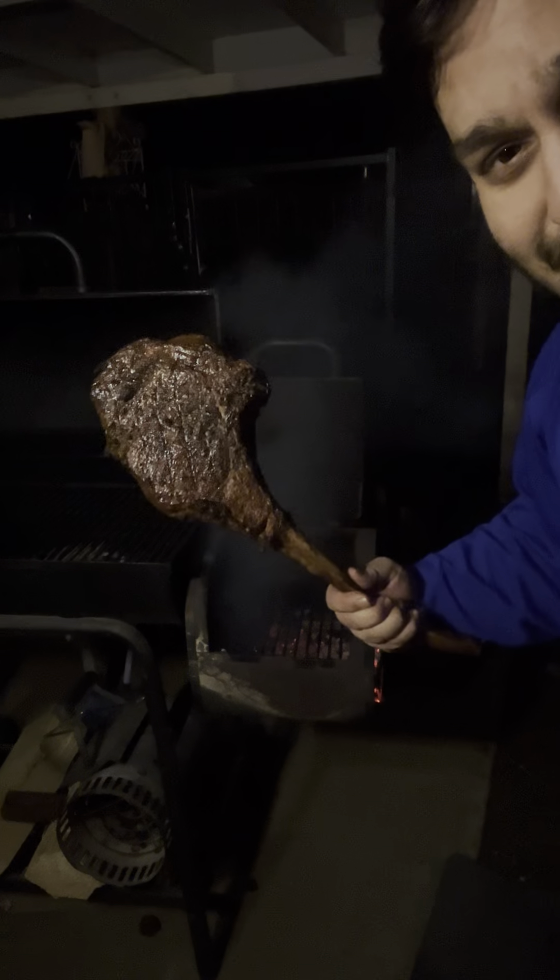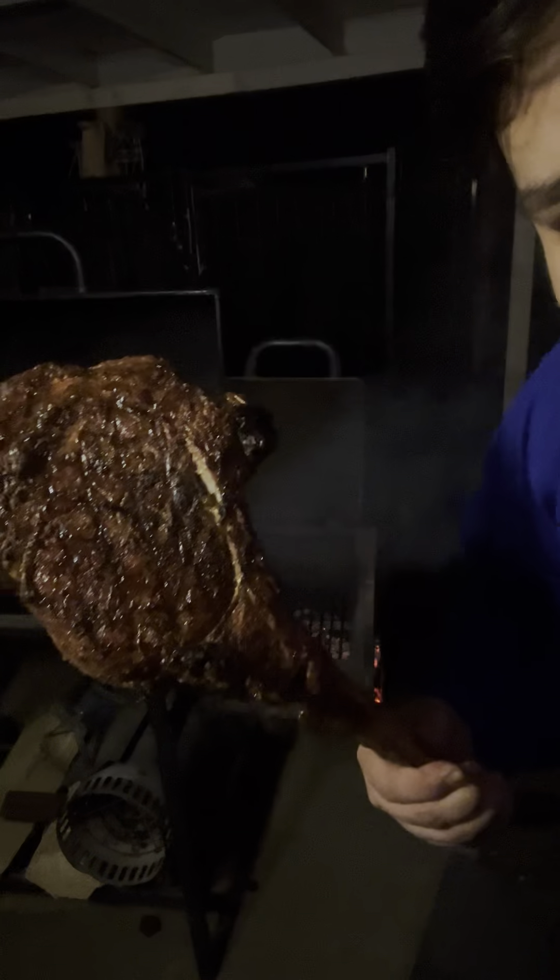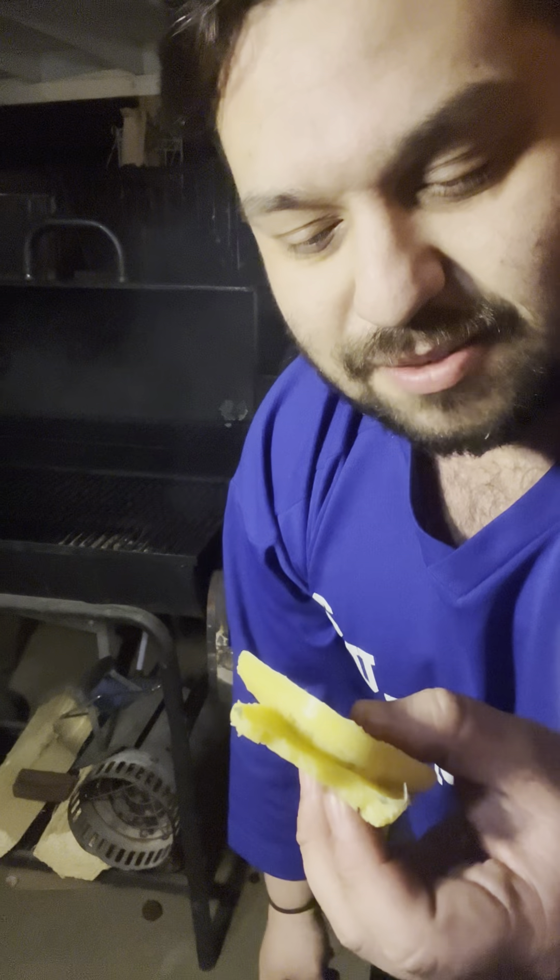The grill marks though, so beautiful. I did make a little compound butter — used a little parsley, rosemary, garlic, salt, and black pepper.